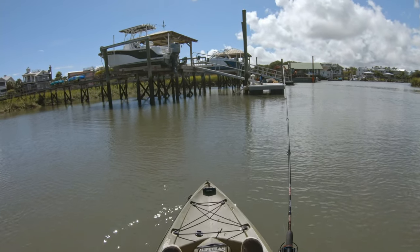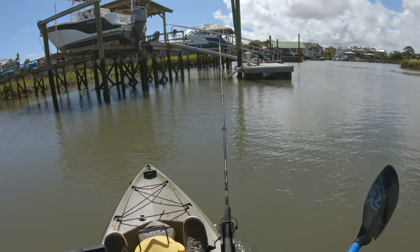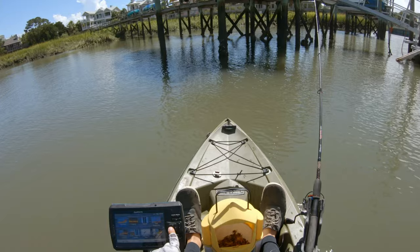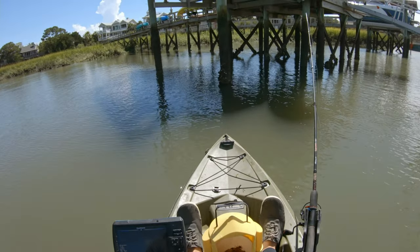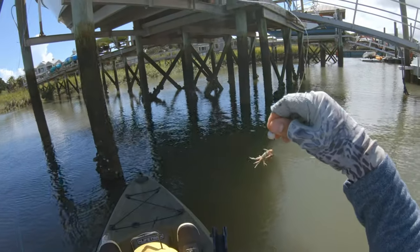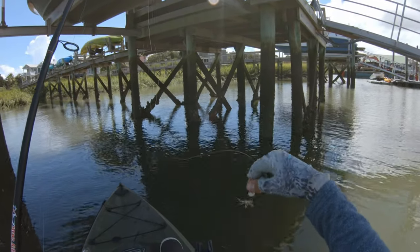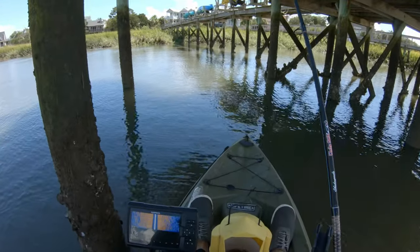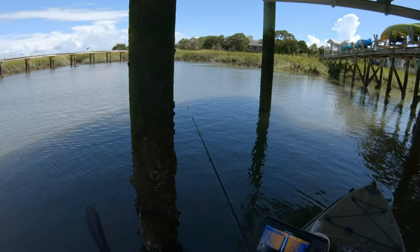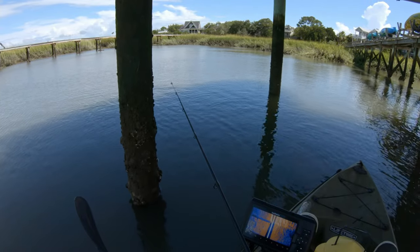I have this reel spooled up with 15-pound braid — that's what I'm used to using on these docks. I also have it paired up with my 6-foot medium-heavy Ugly Stick GX2, which is my go-to sheepshead fishing rod right now. It's just very strong with good backbone and allows me to land a lot of fish. The jig I'm using was made by a subscriber named Rex who sent these to me months ago — I know Rex still comments on my videos, so thank you again Rex. Hopefully I can get some fish on them like I have in the past.